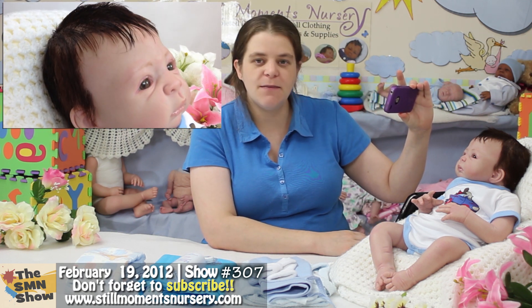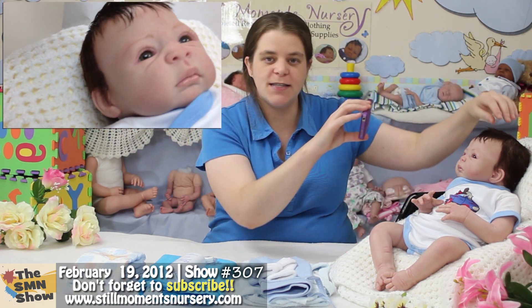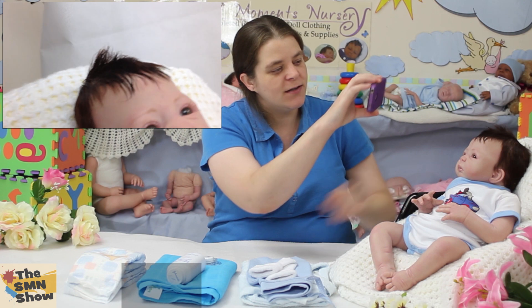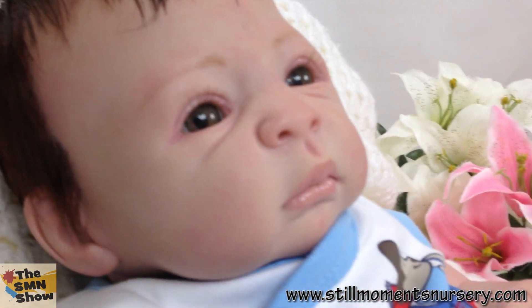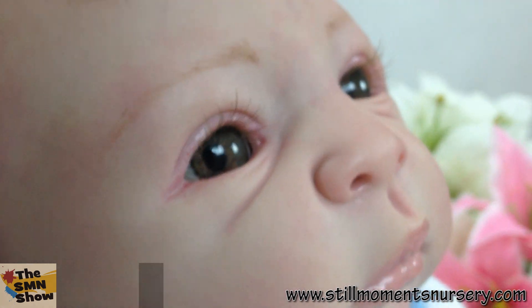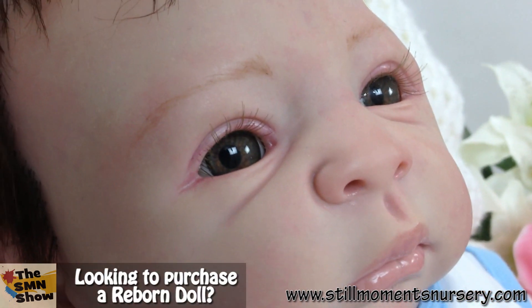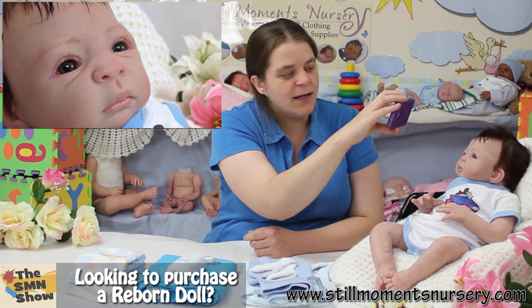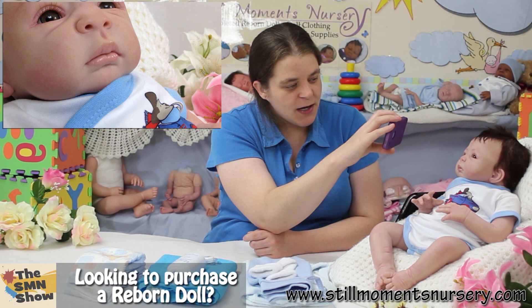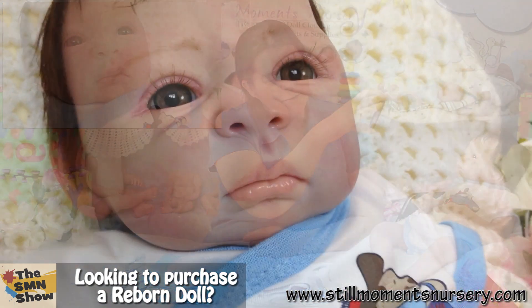His mum chose medium brown hair so I've given him medium brown hair, and because he's a little boy I've given him a little mohawk just at the top there. She chose for him to have Chuck Hazel eyes, so he's got gorgeous Chuck Hazel eyes which is one of my all-time favourites. He's got little wispy eyelashes, his eyebrows are all done, his little mouth has been glossed, and he's got little chubby cheeks which is just adorable.